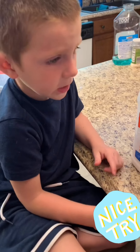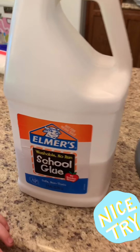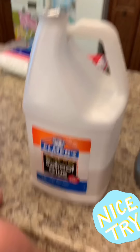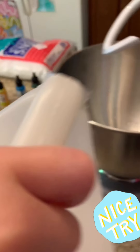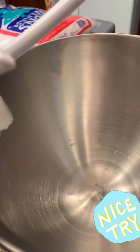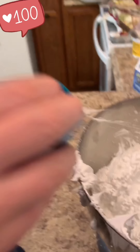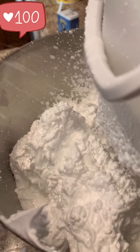Dean, what are we going to start with? Slime! But what are we going to put in the mixer first? The school glue? Okay, dump the school glue in. Into the mixer it goes. I'm going to add some shaving cream to make it nice and fluffy.